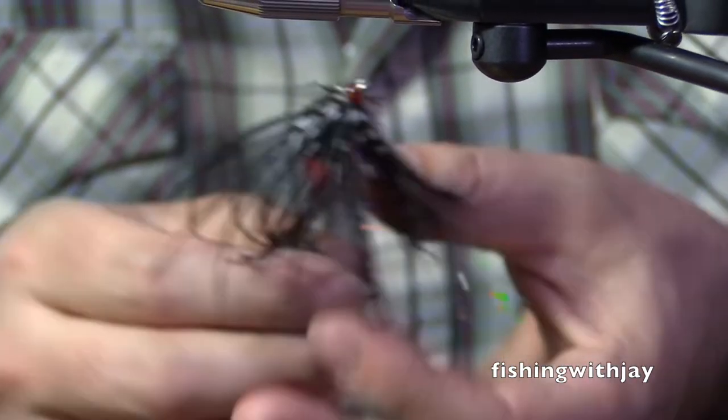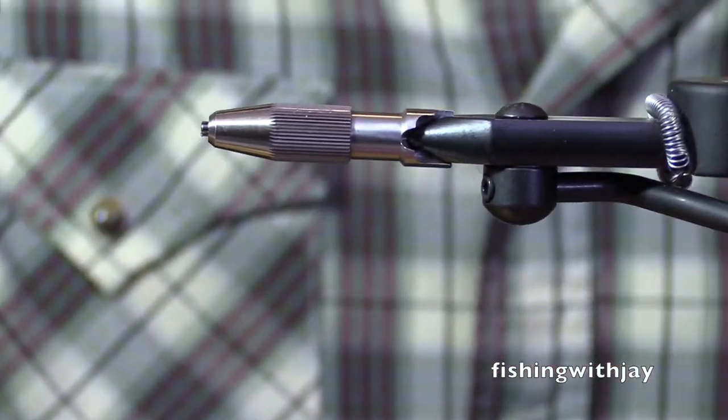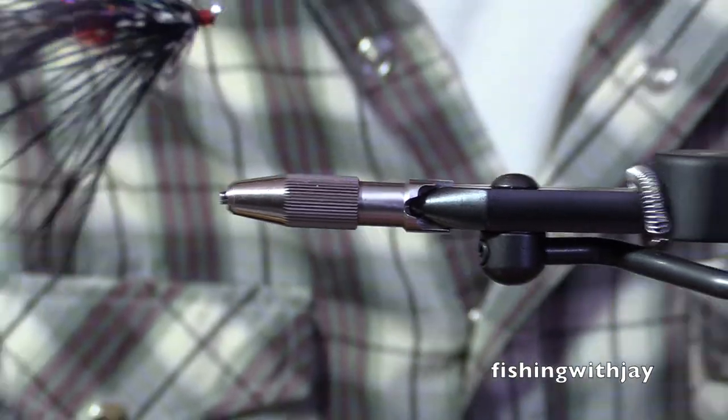I don't understand. Fish have great vision — they have superb vision. When I look at your tying desk here, Jay, I'm wondering — what are you going to do with all these flies?